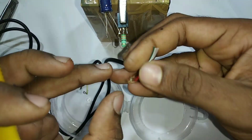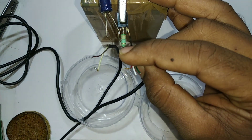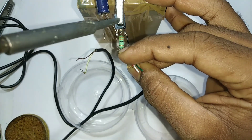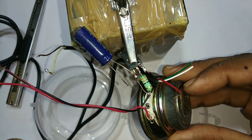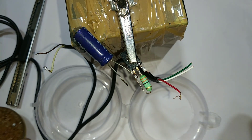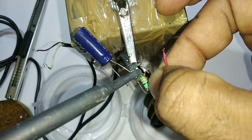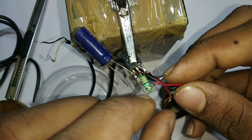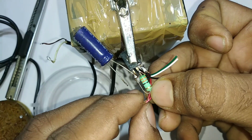We've installed this USB cable. Now we're going to remove the USB cable from the USB cable. The speaker is negative and positive. The speaker will be marked as well.